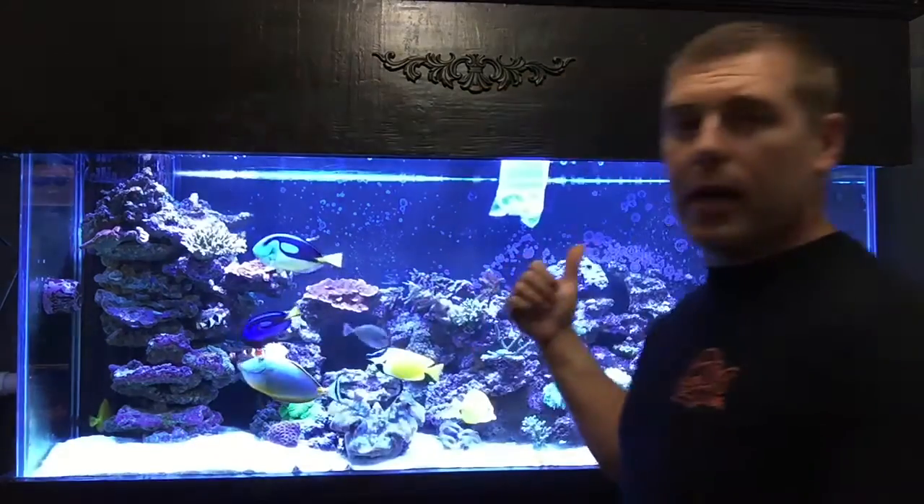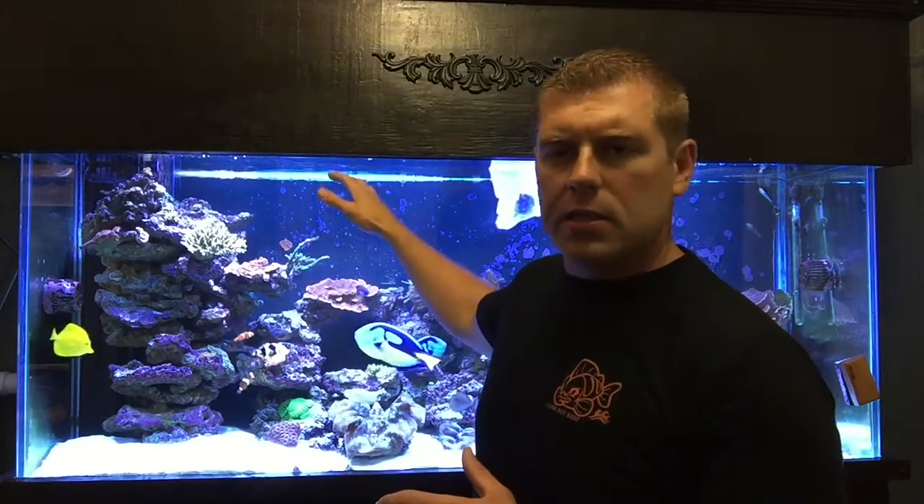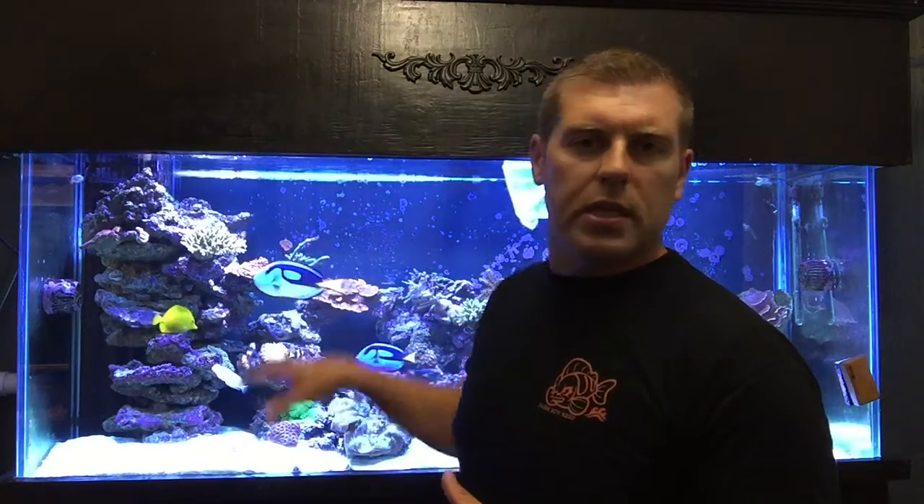I had to pick it up as soon as I saw it. I want to show you guys — right here behind me it's been acclimating for a while now, getting the temperature and salinity all the same. It's right from the store so I'm just letting it acclimate. With this coral, it doesn't like really bright lights, so I'm going to try to place it in an area where it's not so bright. With my Radions, new corals can bleach or burn because the intensity is so high.